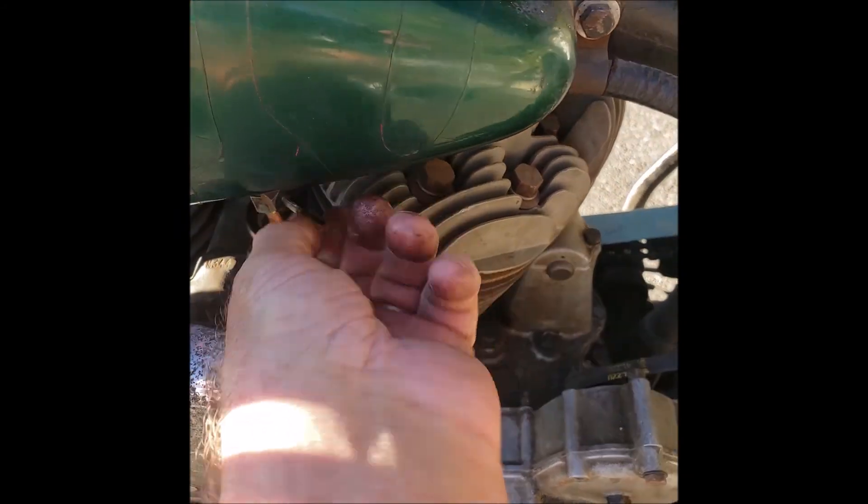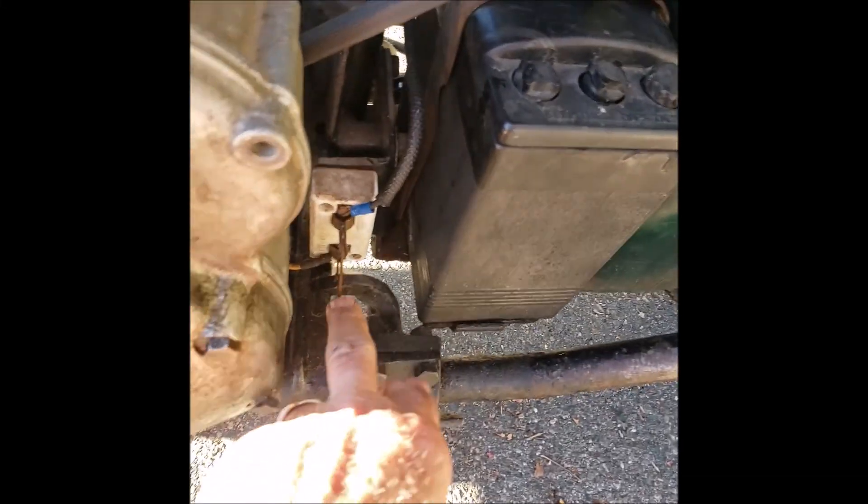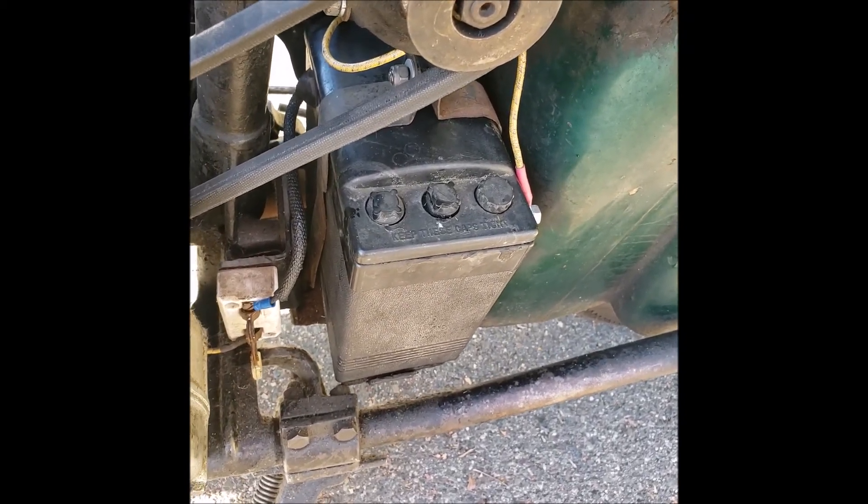I'm going to put some fuel on here, and we're going to take the power to the battery and set it up. Look how nice that original battery looks after we did that.